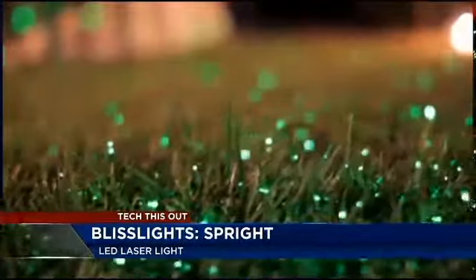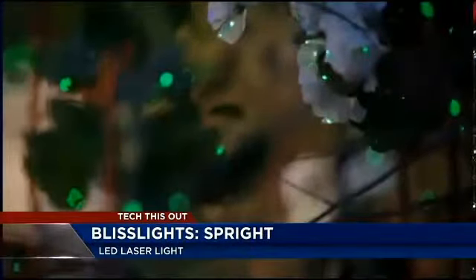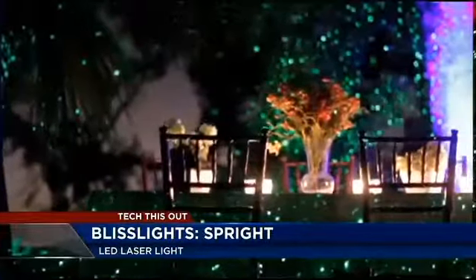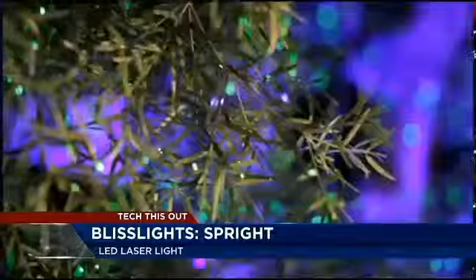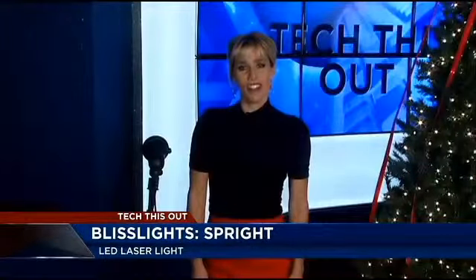The pinpoints of light can be mixed with traditional decorations for any event. Bliss Lights are user-friendly — you can set them up in just a few minutes. They are environmentally friendly too. One Sprite uses less power than a standard LED landscape light. Depending on the color and where you buy it, one Bliss Light Sprite can cost between $200 and $230.